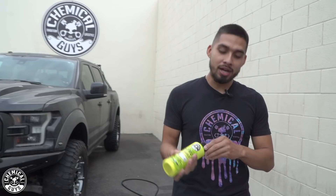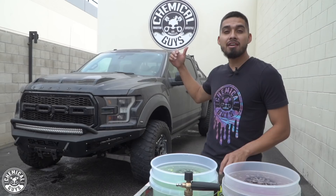So now let's head over to our buckets. I have citrus washing glass and I'm going to add one ounce into my wash bucket. I'll let that dwell in there. I'll start off by rinsing it off, I'll foam it, I'll re-rinse it, and then I'll show you guys how to scrub it down. Let's get started.